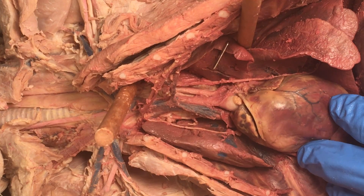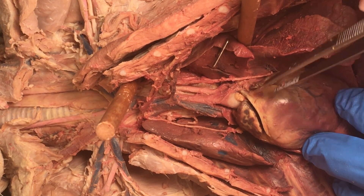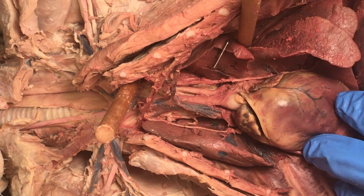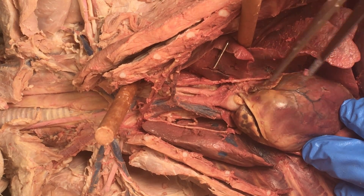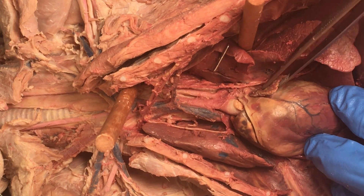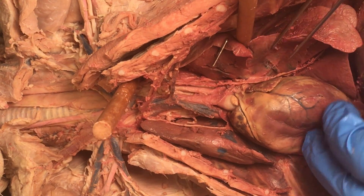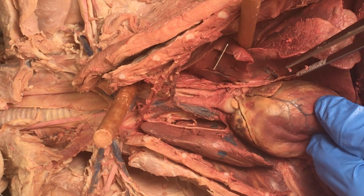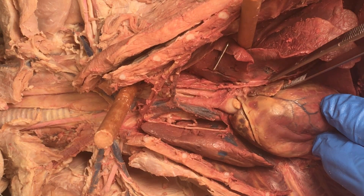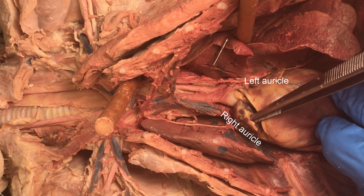You can see these flappy structures. We saw these in the pig heart, and those are auricles. Those auricles are part of the atria, and we're dealing with the cat's left and right, just like a patient. So this is the left auricle, and that's the right auricle.